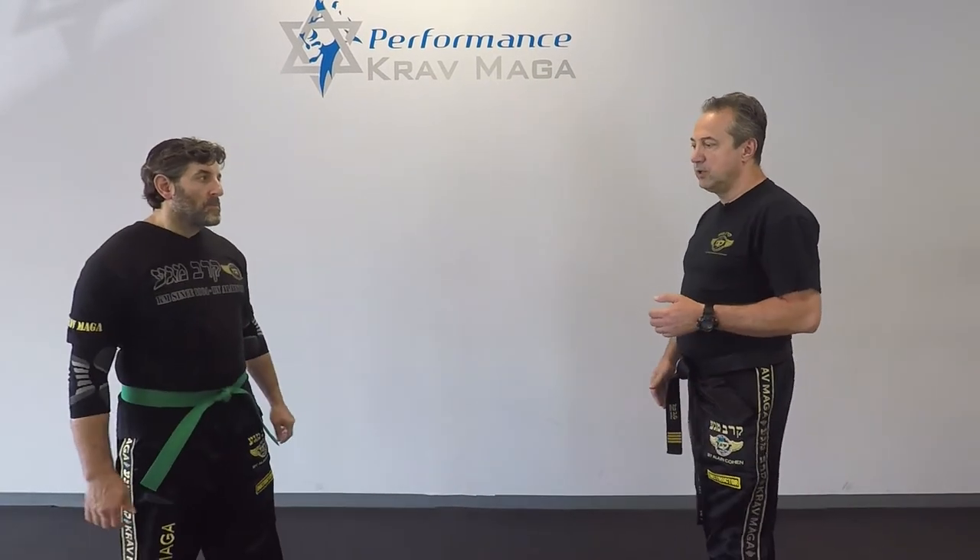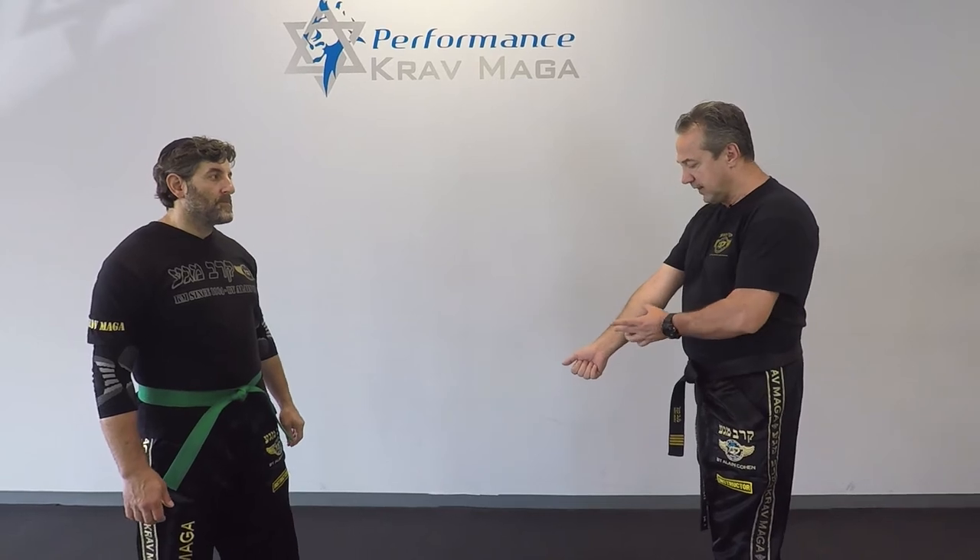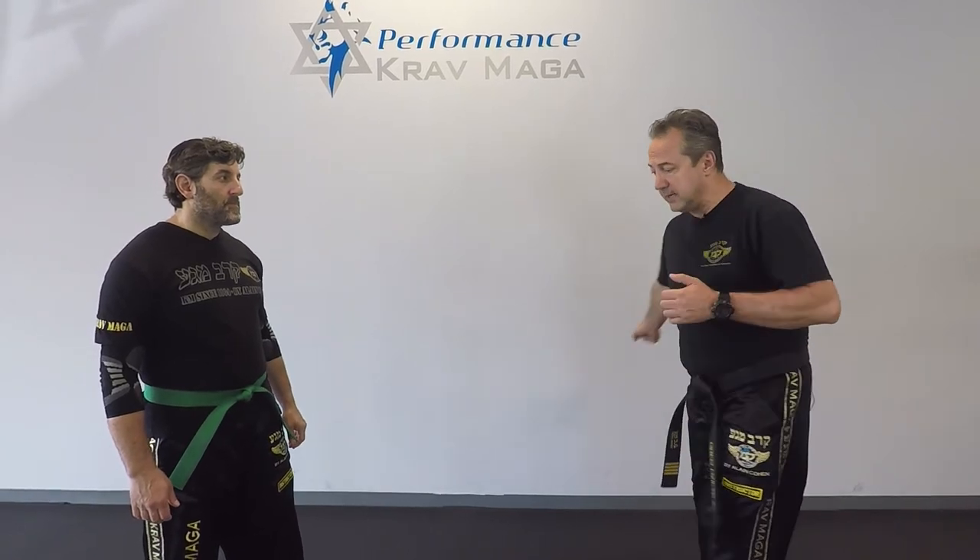Alright, here we go. So Eugene is going to give me a front kick, and the way I'm going to defend is I'm going to deflect the kick with this part of my arm. I'm basically going to redirect it to the side.